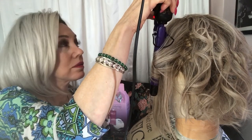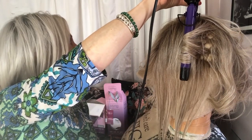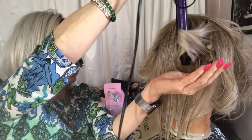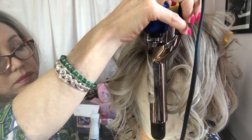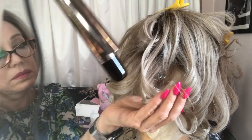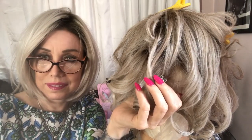Keep this going for about 20 seconds or less. Just hold on to it for a few seconds, and then you just twist it down.